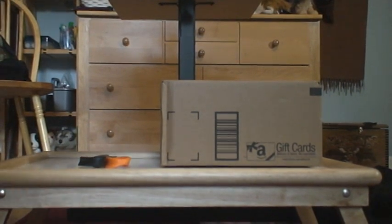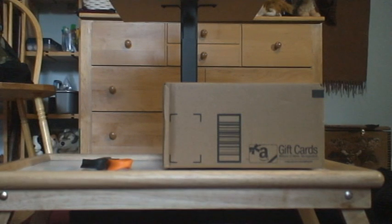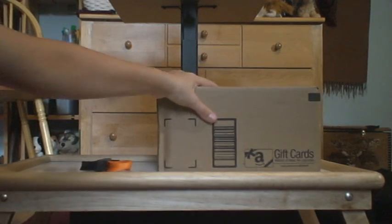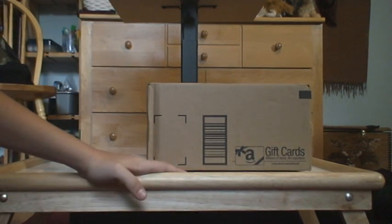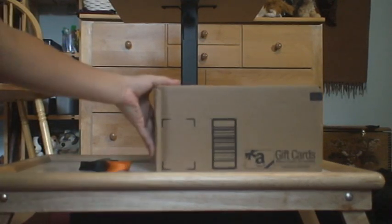Hello everybody, this is WillB2KMom here today to do another re-video. Today I'm going to be unboxing, hopefully, probably, a GoPro camera.